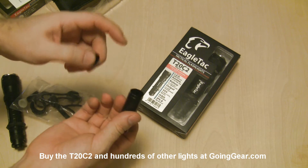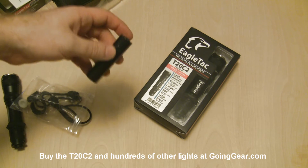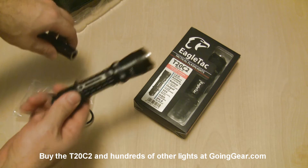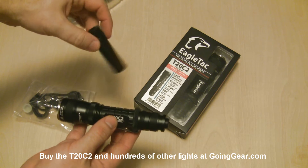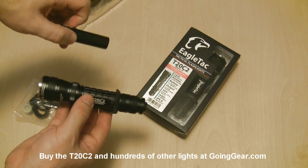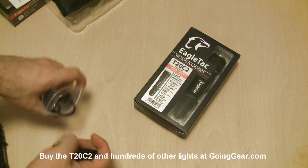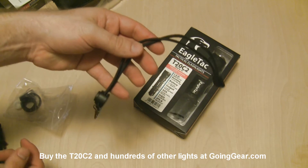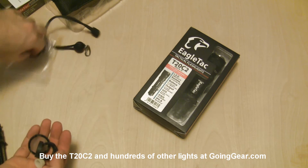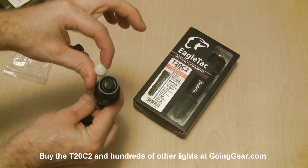This right here is a CR123 battery adapter. You can stick a couple CR123s in here — use it as a battery carrier or to make two CR123s a slightly wider diameter, about the same size as an 18650, since this light also takes 18650s. CR123s are narrower and will rattle around, so if you're in a tactical situation or just don't like rattling, this keeps them snug. There's also a nice lanyard, spare O-rings, and a spare boot cover cap that's glow-in-the-dark.